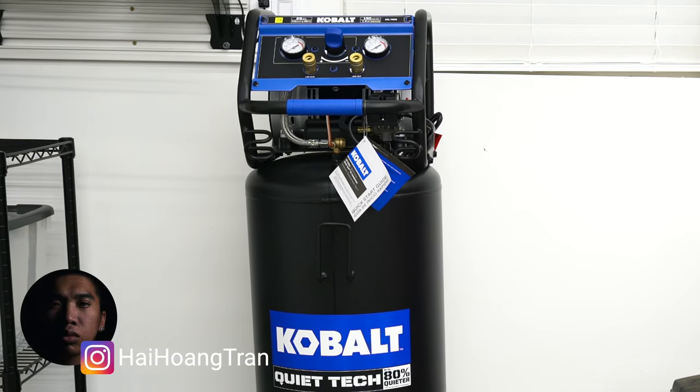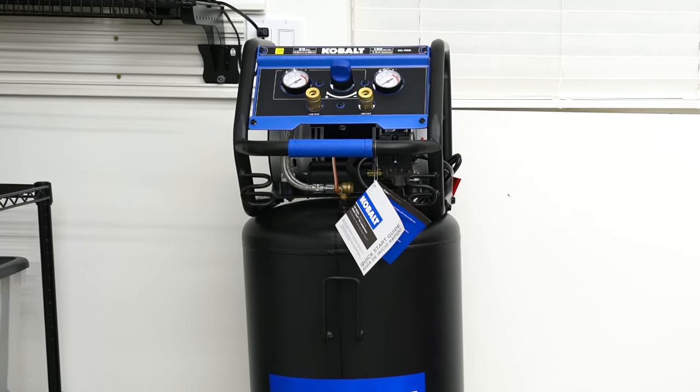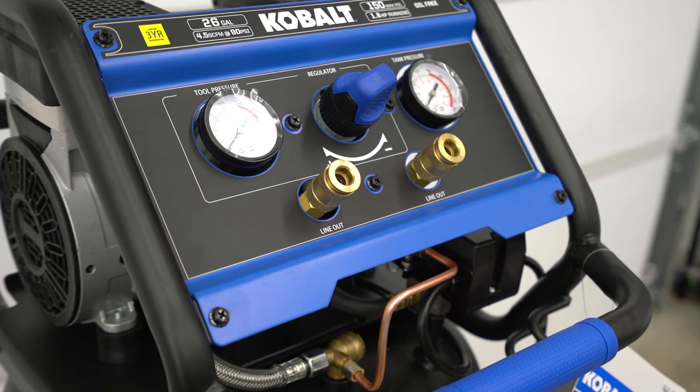What's going on guys, it's Hi. I recently showcased the Cobalt Quietek air compressor that I purchased, and in this video I'm going to show you the first upgrade that I did to it — switching the stock industrial size couplers for a high flow option.